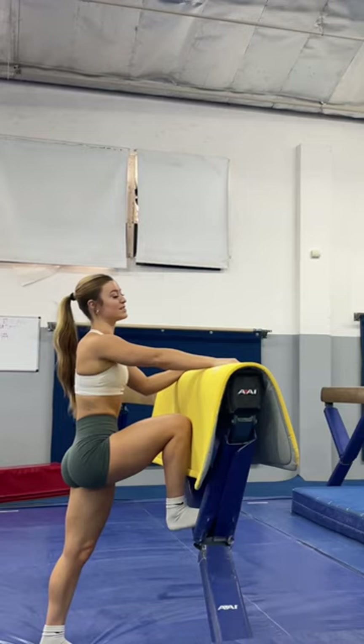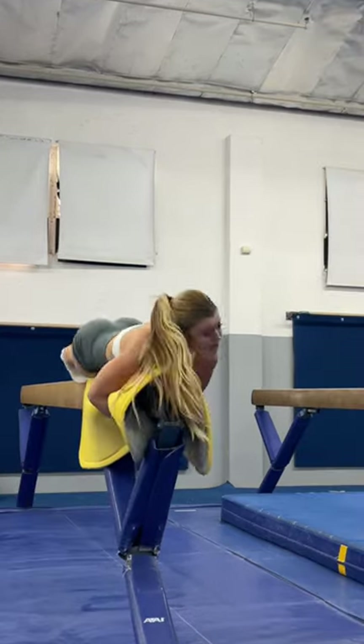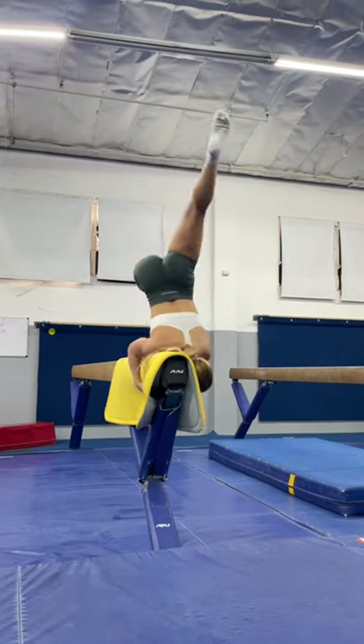We're gonna try the second part and see if I can even do the backbend. We're not working with much — it literally feels like I'm gonna just cream my shoulder. Okay, we're getting somewhere. Oh, do you see that?